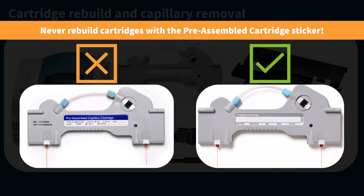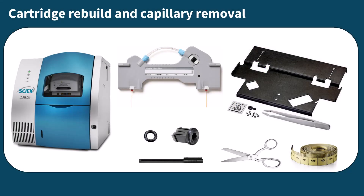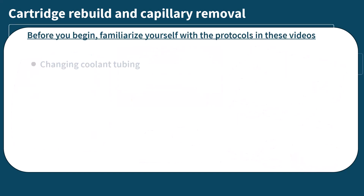Never rebuild cartridges with the preassembled cartridge sticker. Before beginning capillary installation, you will need to familiarize yourself with the following protocols: installation of coolant tubing, capillary storage, and aperture installation.